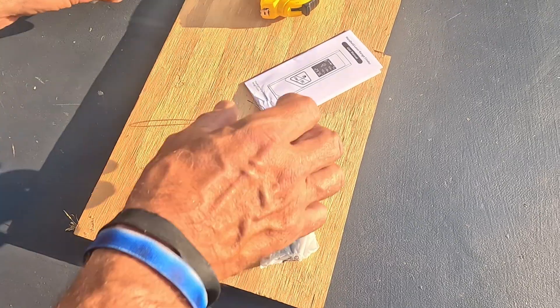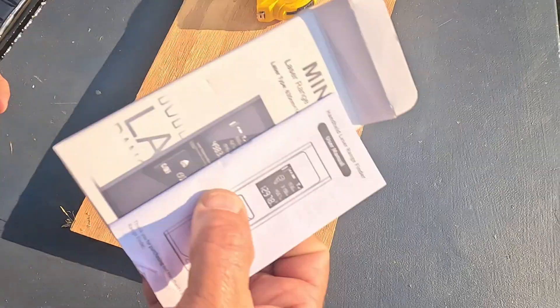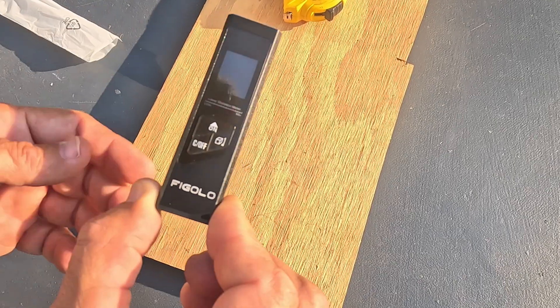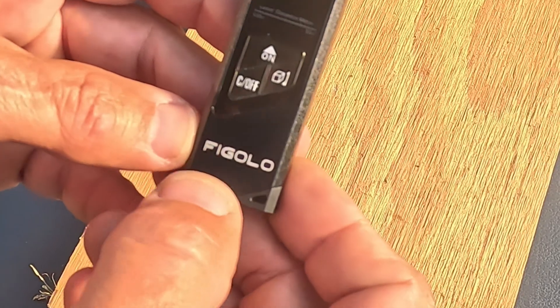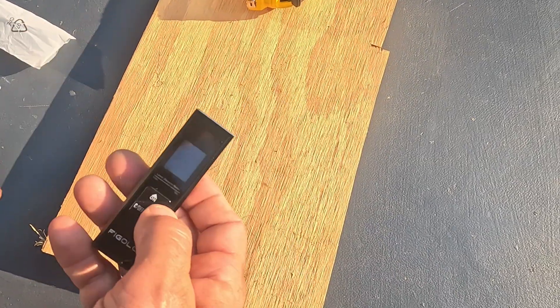The packaging looks really good. I always like it when they put the product on the front of the package. Here's the actual laser itself. The brand name — let's just call it the Fab Gallo — that sounds about right.